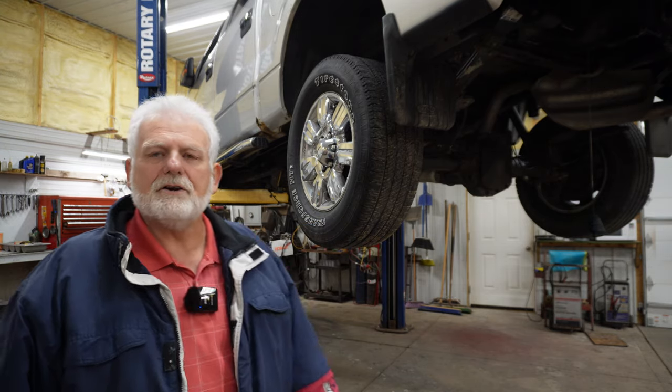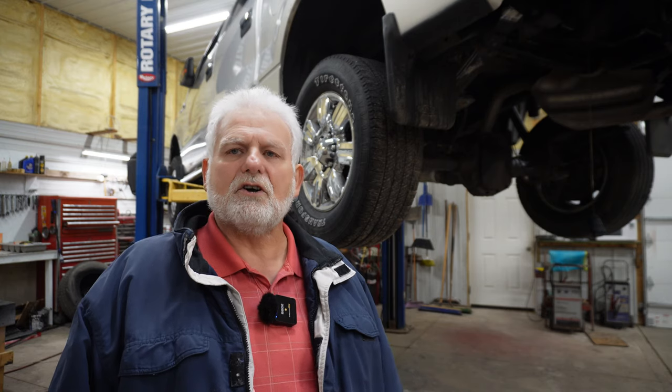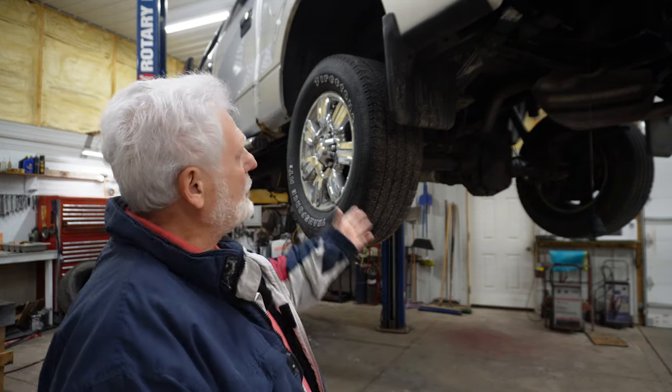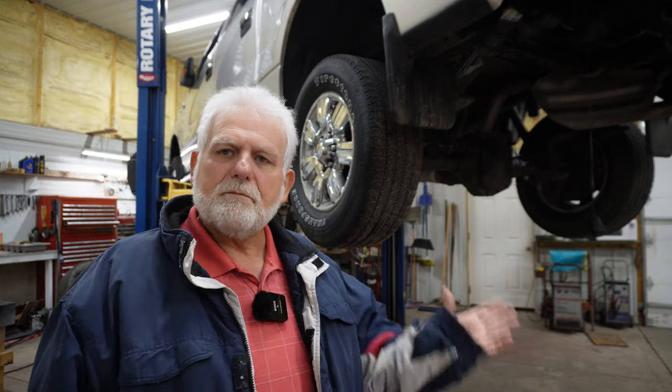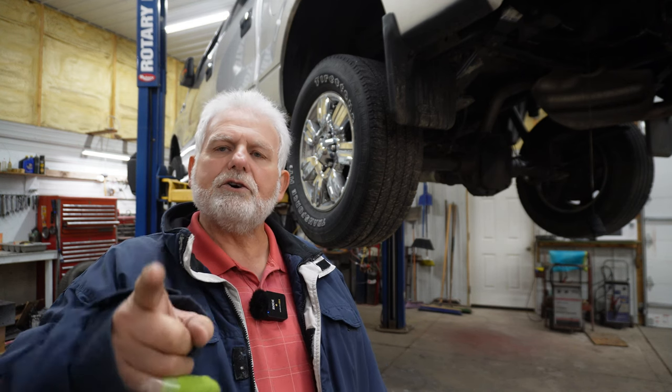It's that time of year here in the northern states in the U.S. that we have to worry about salt, slush, and more so rust on the underneath side of our vehicles. I'm going to rust proof this vehicle for this winter and I'm going to show you how I do it. Follow along.